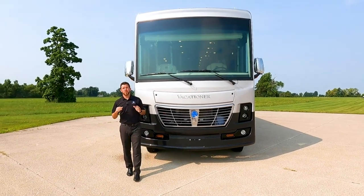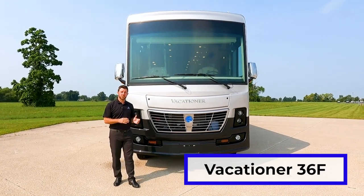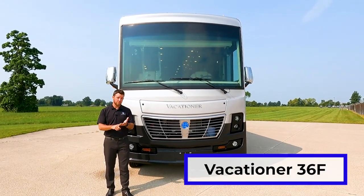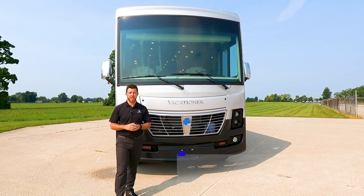Hey, it's Mike with Holiday Rambler. Today we get a look at an amazing floor plan for those larger families. It's the Vacationer 36F. It has two full bathrooms, bunk beds, and it's built on a 26,000 pound chassis.